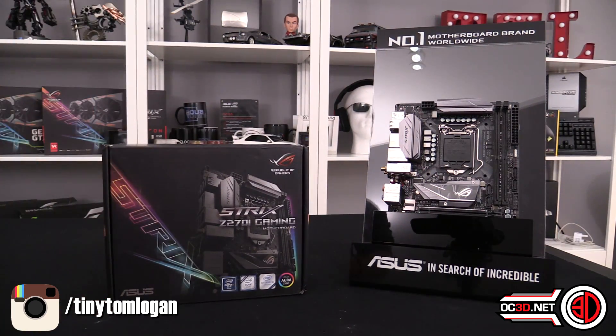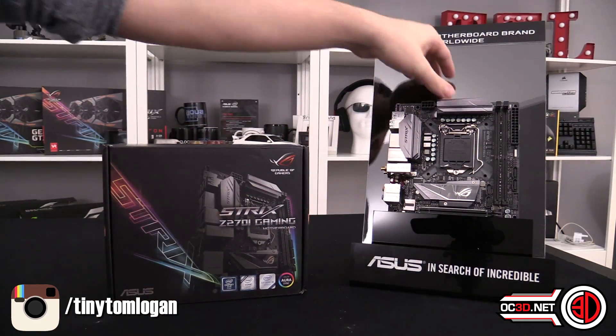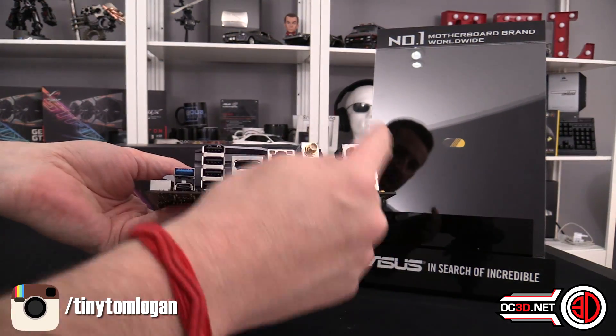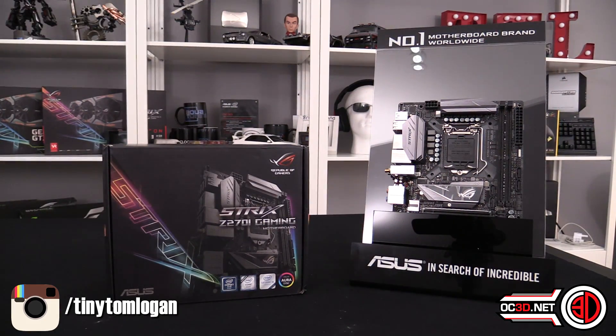So, ITX - the point of ITX is it's tiny. If you were to put this into your normal ATX motherboard case, the top four screws where you would normally mount your motherboard - that's how big the entire motherboard is. It's pretty much just the size of the IO plate that would go onto the back of your board, so it's very compact, which means they've had to make some sacrifices in where they put stuff.